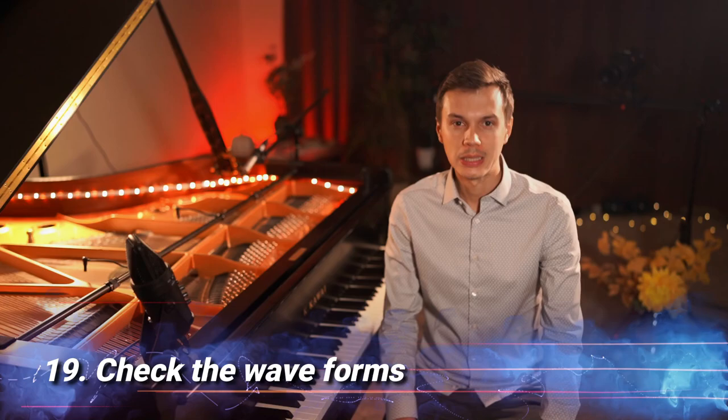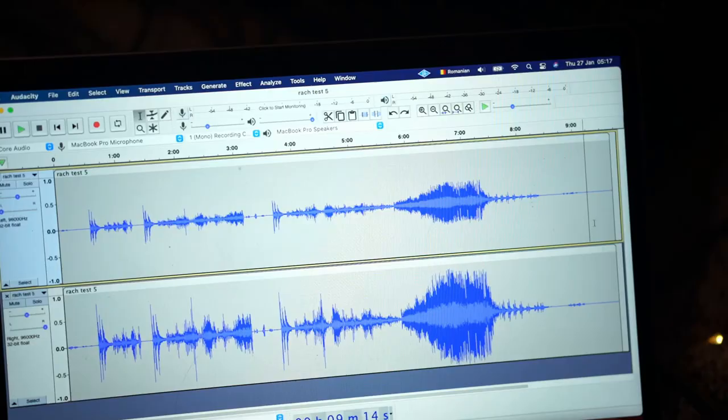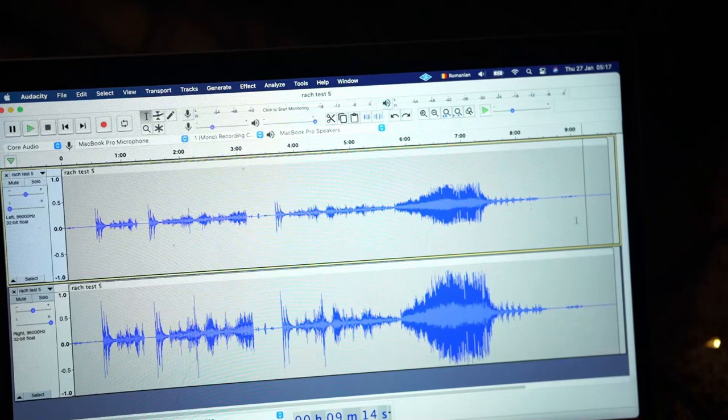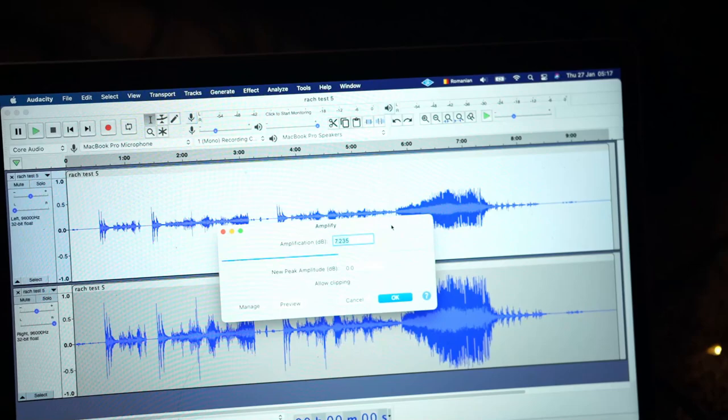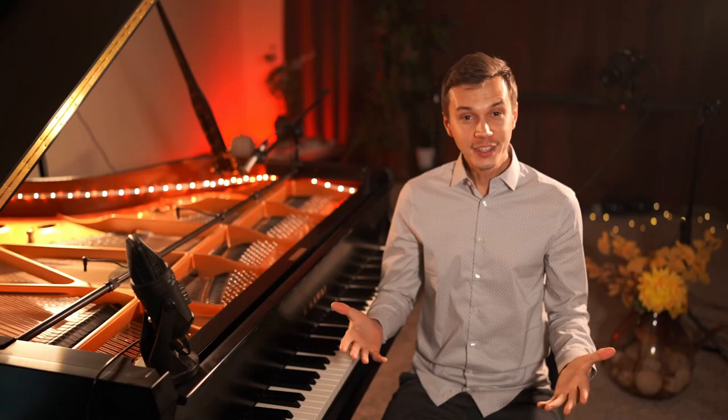Tip number nineteen: it is often the case that one of your microphones is getting a weaker power signal. After you're done recording, you need to visually inspect the waveforms and make sure that the maximum amplitude on both tracks is matching. You can adjust a track's amplitude by manually using the gain option in the effects tab to either lower or raise the amplitude.